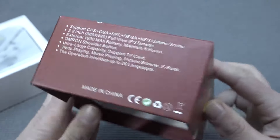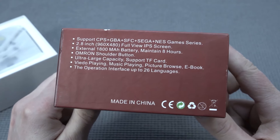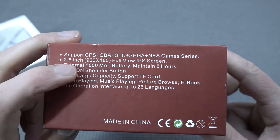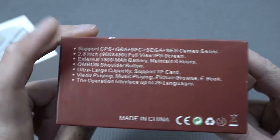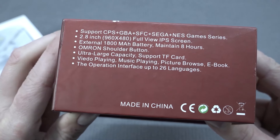This device is capable of running arcade, Game Boy Advance, Super Famicom, Sega, and NES game series. It comes with a 2.8 inch IPS display with a resolution of 960x480 — full view, as you'll see. We're also going to get an external 800mAh battery that maintains around 8 hours.